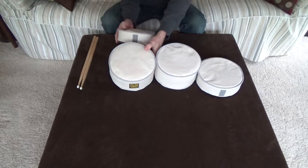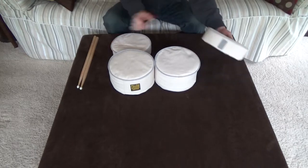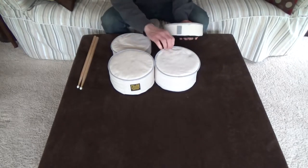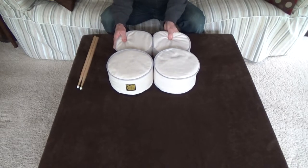Now take one of the small pads. There's a velcro strip in the back that attaches to the large pad and another strip to attach to the other small pad. Then press the velcro on the two small pads together.